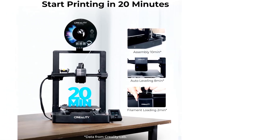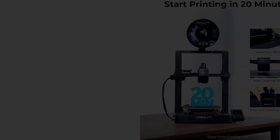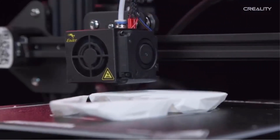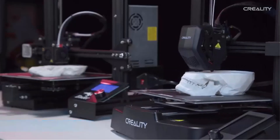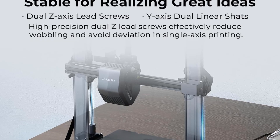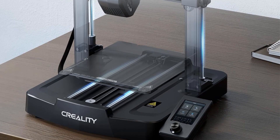The Sprite Direct Extruder supports a wide range of filaments, from flexible TPU to standard PLA, ABS, and PETG, while boasting a maximum print speed of 250 mm per second. Enhanced automatic bed leveling features, including a strain gauge sensor and CR Touch probe, streamline setup and ensure consistent printing without manual adjustments. Priced at $199, the Ender 3 V3 SE offers significant value for both beginners and experienced users, delivering ease of use and reliable performance across a variety of filament types and print requirements.